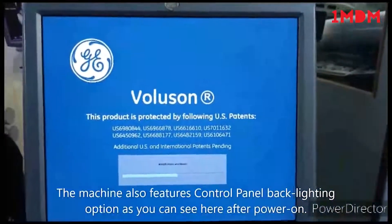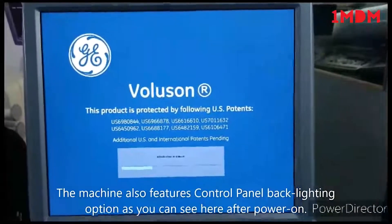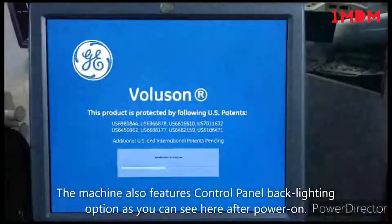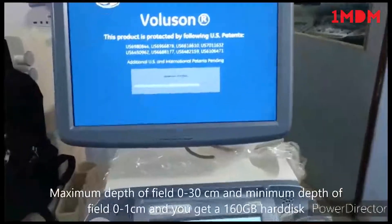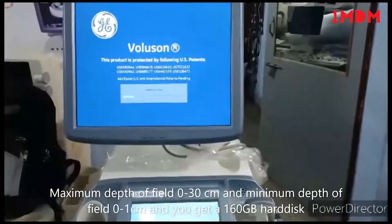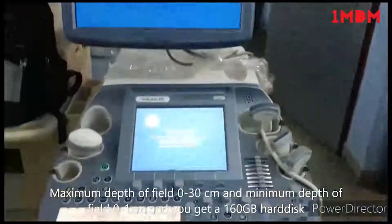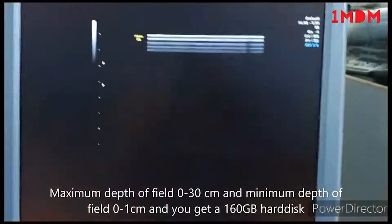This machine has three active ports and one non-active port. The maximum depth of field is 0 to 30 centimeters and the minimum is 0 to 1 centimeter. The hard disk is 160 GB. Now boot is completed — you can see the scan area, options, and measurements in the monitor.